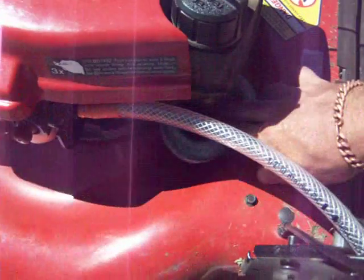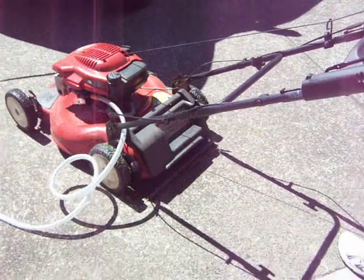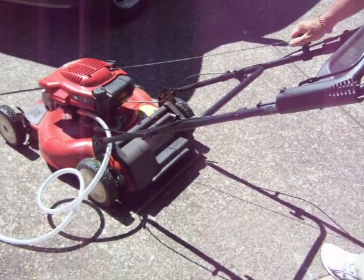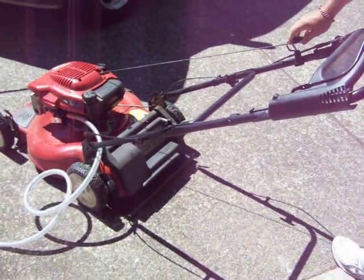I have a C-clamp down here that's pinching off the gas line. And I'll show you that it won't run. Must have a little bit of gas left, but it won't run. It will not run.